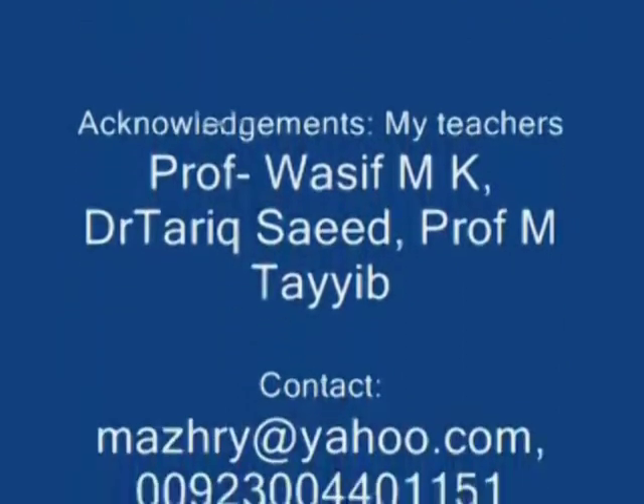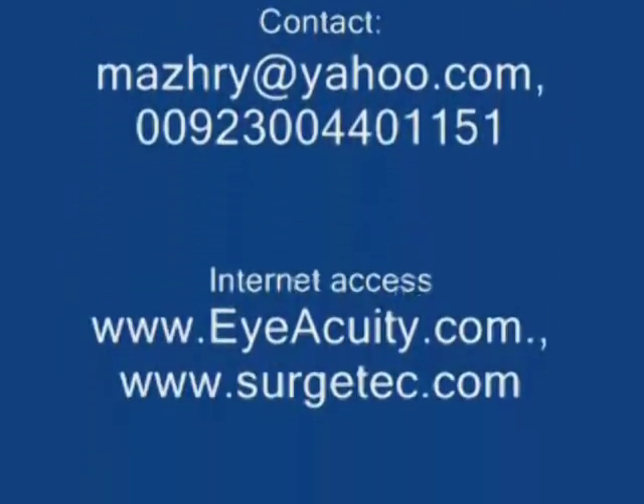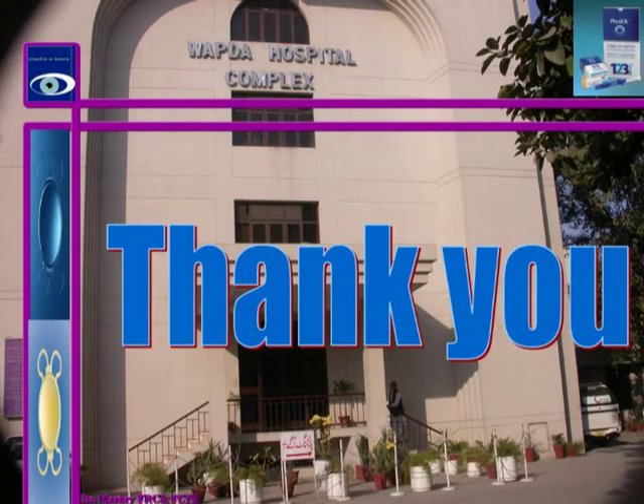This video was processed, edited, and recorded at Wabda Teaching Hospital Complex, 210 Firozpur Road, Lahore. Thank you all for your attention.